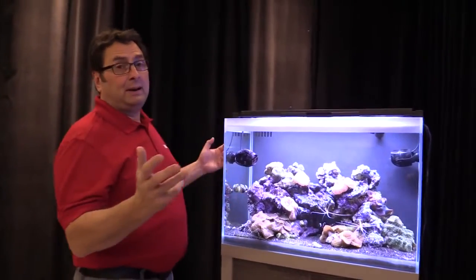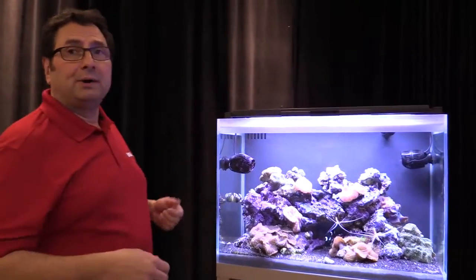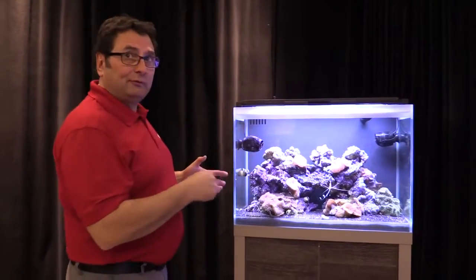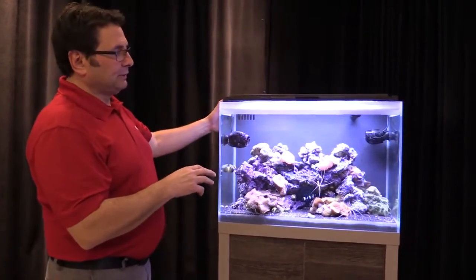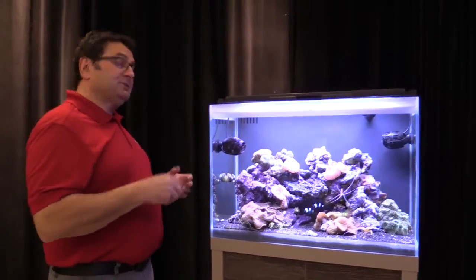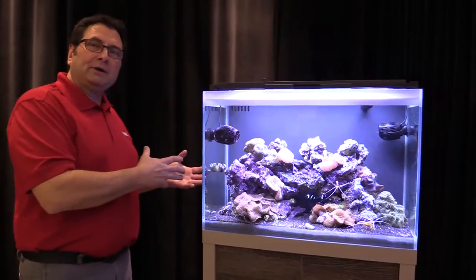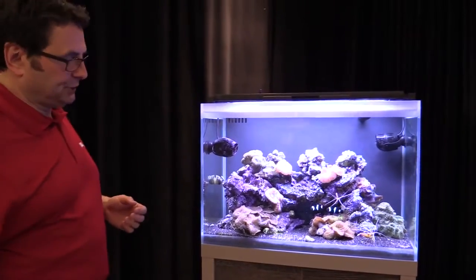Then you can go to the back and unplug your electronic components — your hardware, your skimmer, your pump and everything else. Let the debris float around and go through your tank a little bit, then unplug it as mentioned, because you're going to do your water change. The idea is to export the debris out of your tank when you're doing your water change.